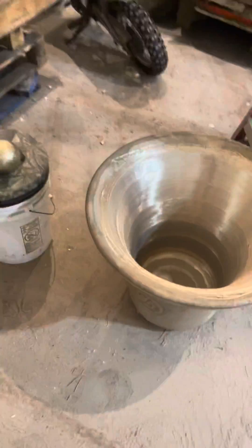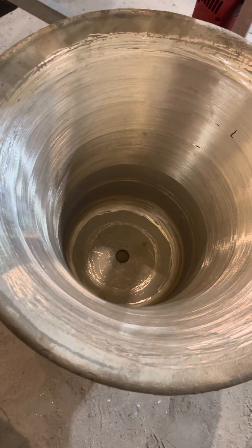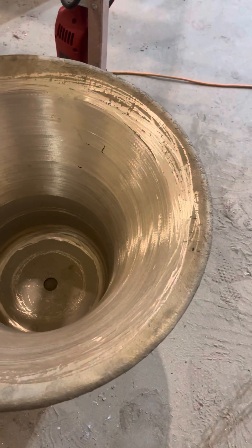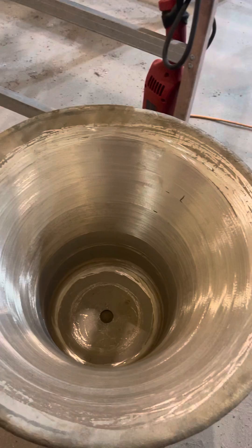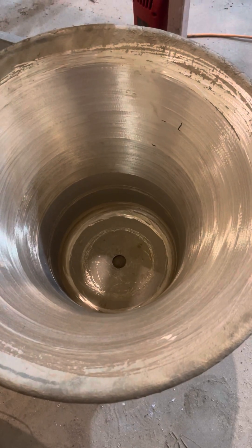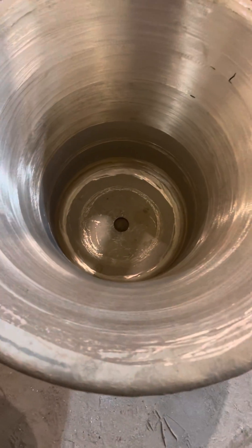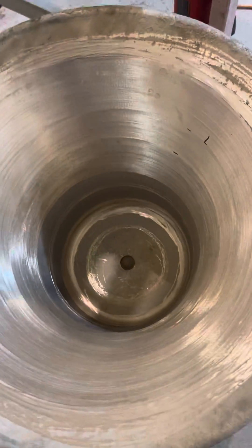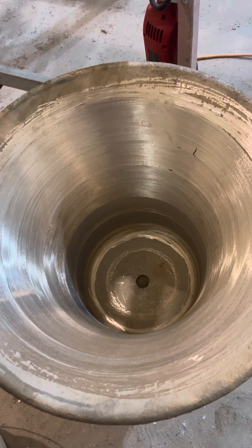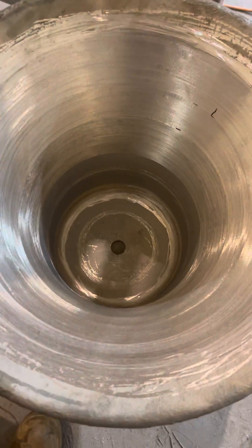I just wanted to do a quick demo of this bell we tuned — this is an E3, several hundred pounds. We matched it to go with a Westminster peel, and we got it within a few cents on all the partials, so it does sound pretty good. The tuning marks down here at the bottom are what we go after to lower the prime and a couple of partials. The tuning up here lowered the nominal quite a bit, but it should sound pretty good.